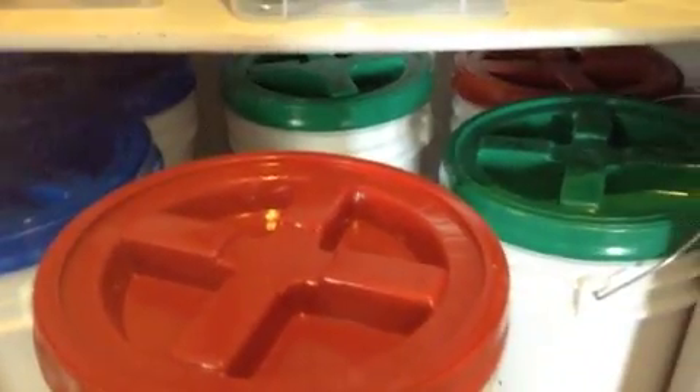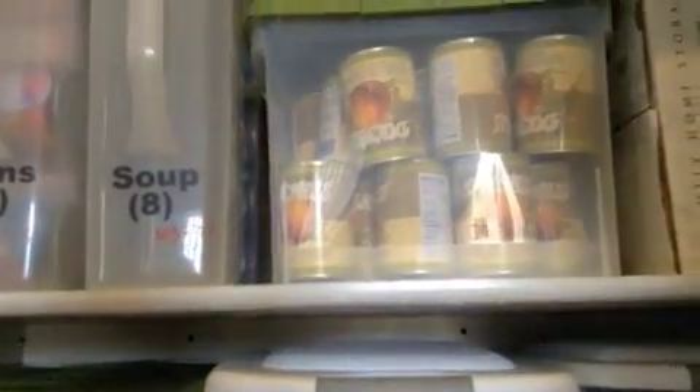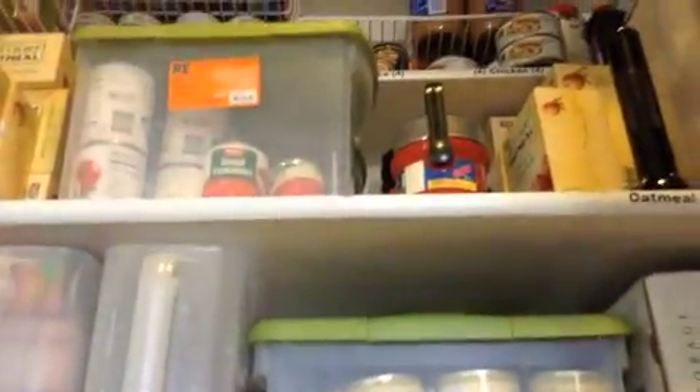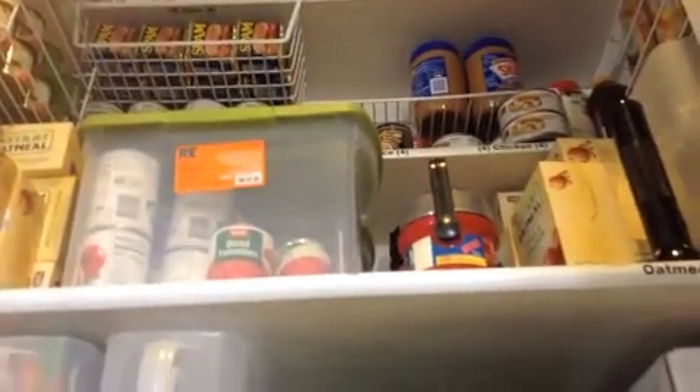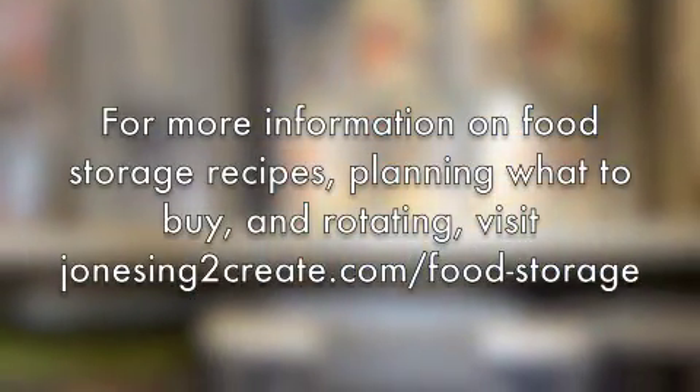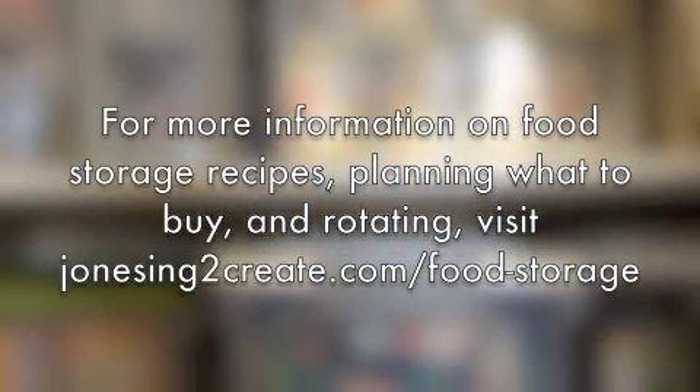I hope this helps you a little bit — it's definitely helped me. For the first time in my life, I feel like I actually have a handle on my food storage. I know what I have, I know what I can make with it, and I love it. There are more details on my blog about what to buy, recipes you can use, and things like that. Just visit jonesing2create.com. Thanks.